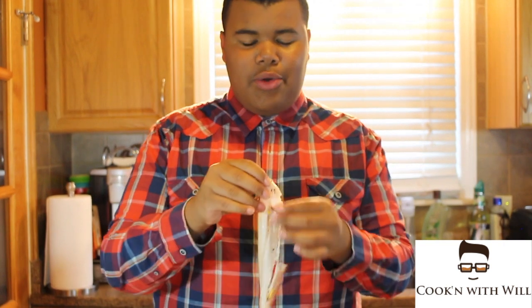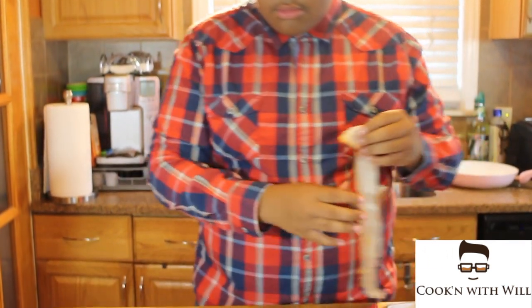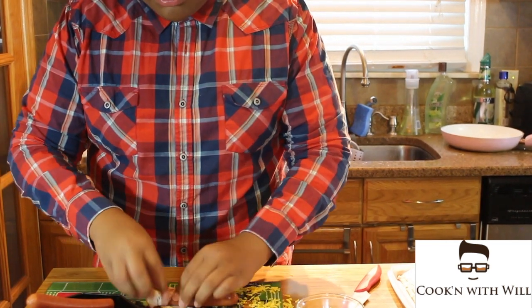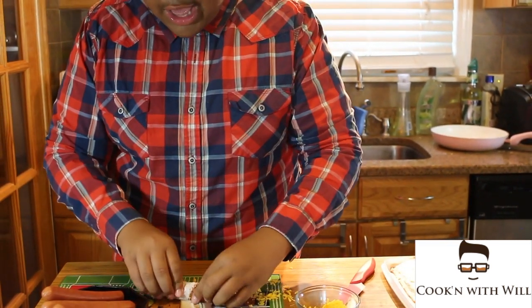Now this is where my favorite part comes along. Get your bacon. You're going to lay your bacon out like this, get your hot dog right there and start wrapping that bad boy. Make sure the bacon covers the whole entire hot dog.